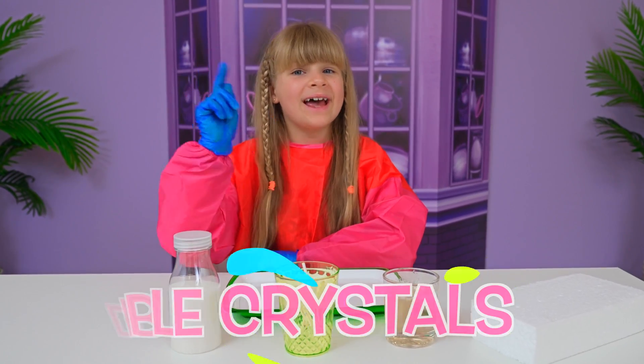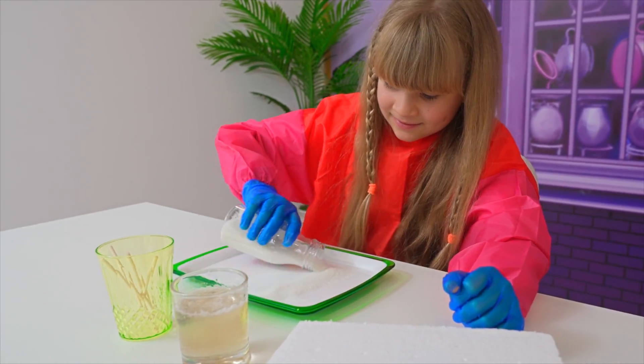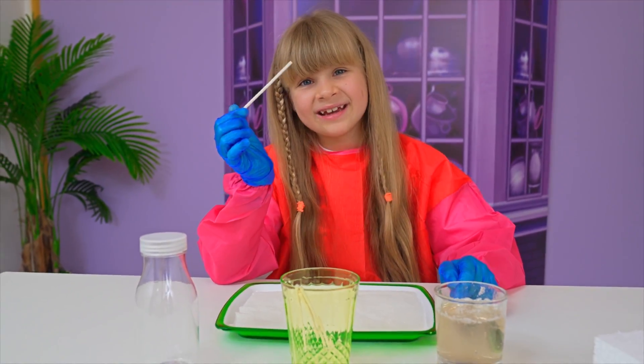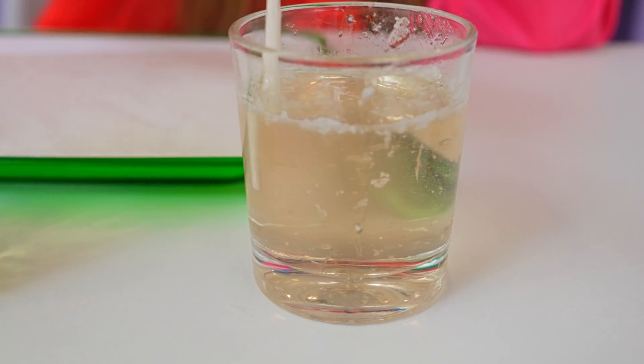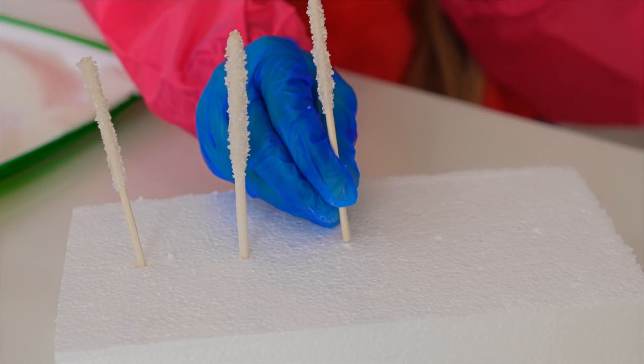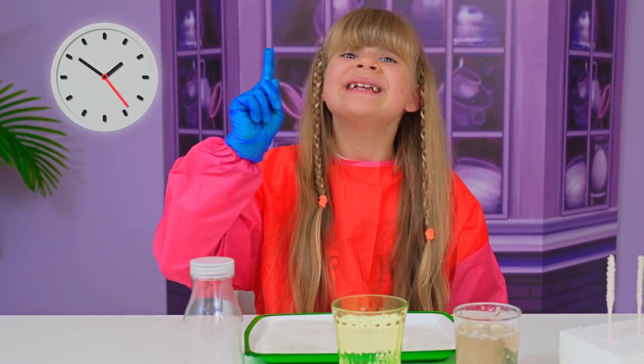My experiment is called edible crystals. Sugar! Next step: get a stick, put it in the syrup, then put it in the sugar. Repeat over and over. Now let's wait one day.